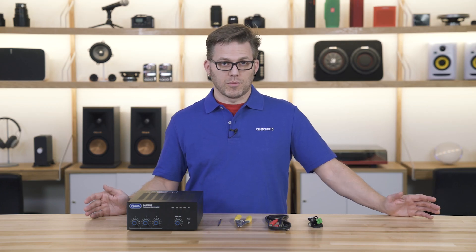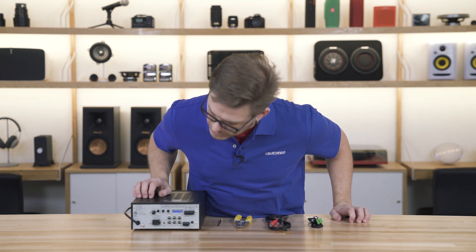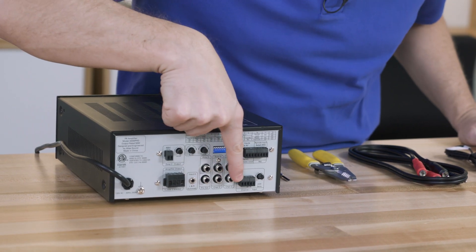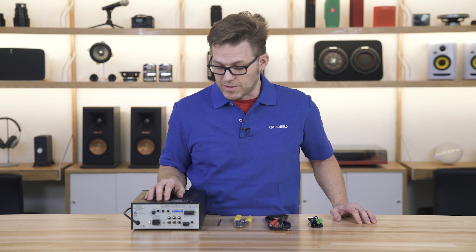To start, we need to take a look at the back of our amplifier mixer. You'll notice that there's a whole bunch of connections, some of which you'll recognize like the RCA connections in the center, and then a bunch of Phoenix blocks that you may or may not have dealt with before — but that's what we're talking about today.